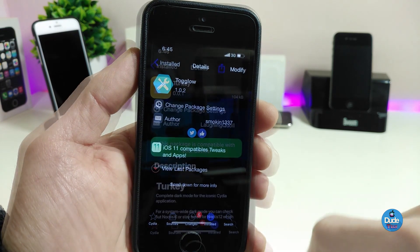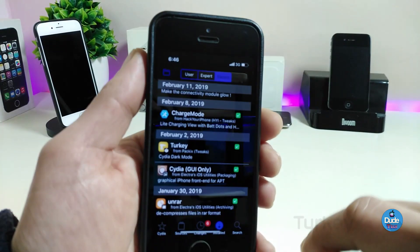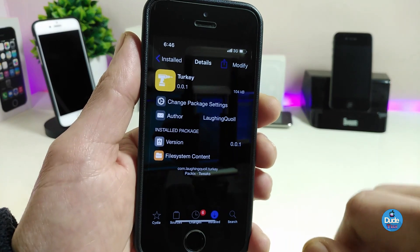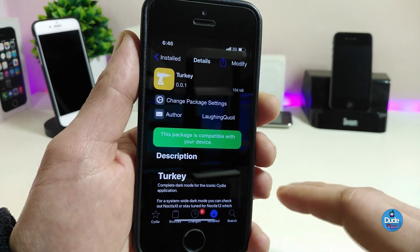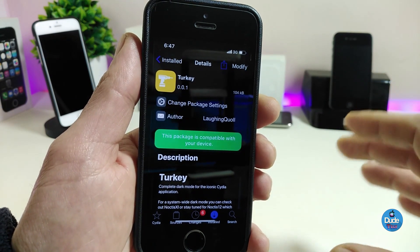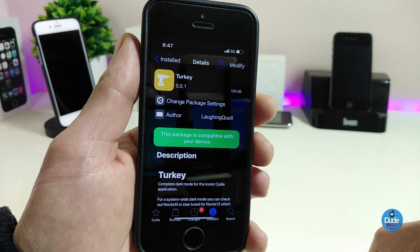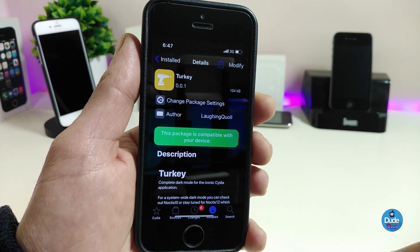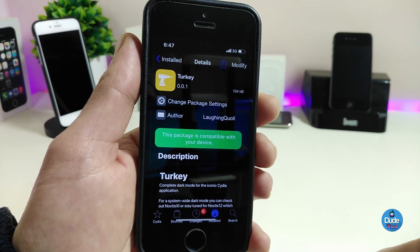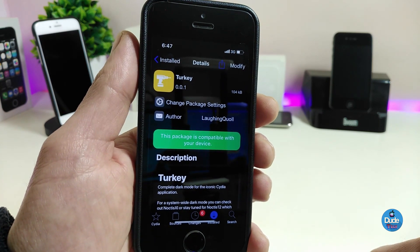The next tweak is Turkey. You can see it brings dark mode specifically to your Cydia application. The dark mode here is really beautiful — I like it a lot. If you just want dark mode for your Cydia app specifically, go ahead and download Turkey. This tweak also has nothing to configure under settings; it works right away once installed, and you'll see the dark mode as soon as you launch your Cydia application.